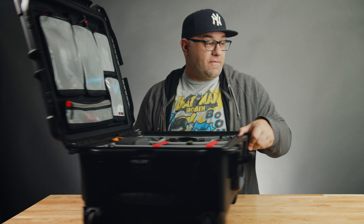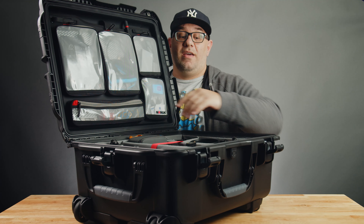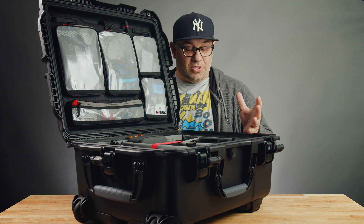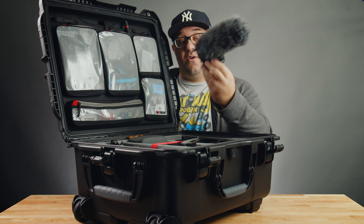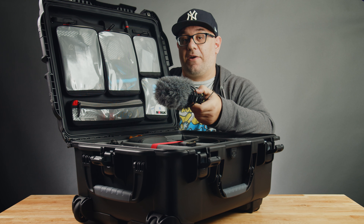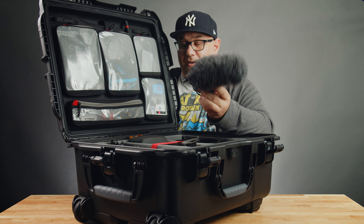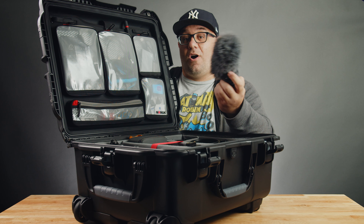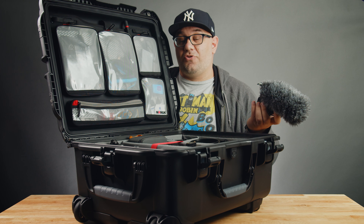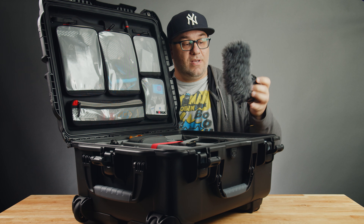So I'm going to do a breakdown of how I have this set up and just overall what my thought process is behind everything in here. Starting from camera left to right, the very first spot I have here is my Rode VideoMic Pro. This is my go-to microphone for run-and-gun shooting. I'll often put this on top of the camera and use it to capture audio of cars — I film a lot of drag races, so this would be my main on-camera audio source.